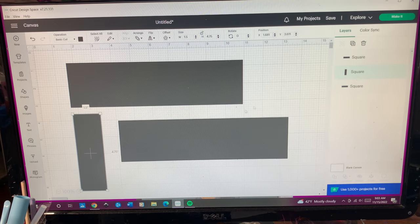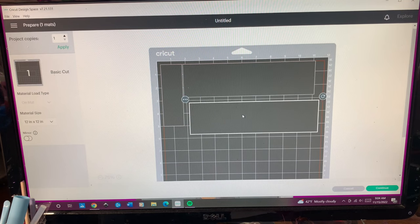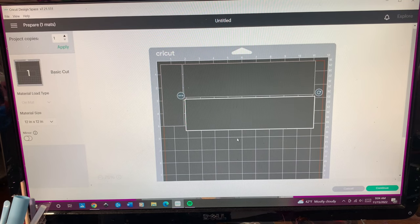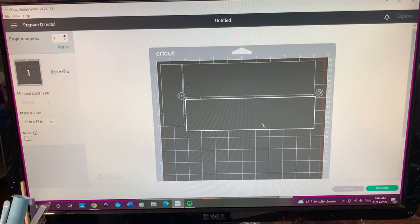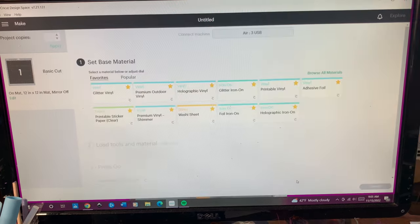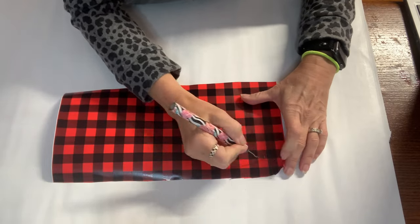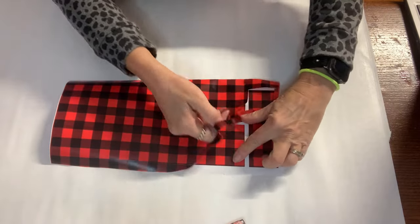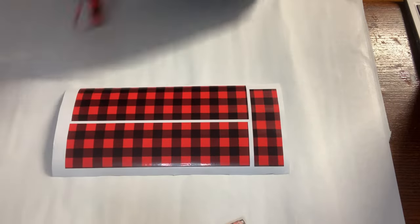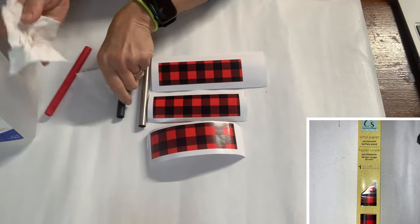I am cutting out my stripes to wrap around the top and the bottom. The extra one on the left is for a pen wrap. I measured them out at 9.3 by 2.5 inches in height, and now I'm going to weed it out. This is the Dollar Tree vinyl — paper vinyl — so it's not the greatest quality. I cut it on the washi sheet setting.